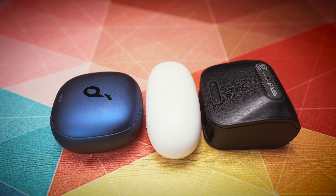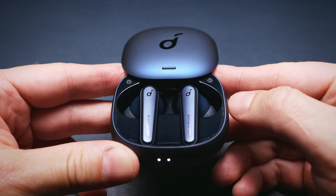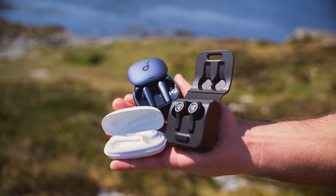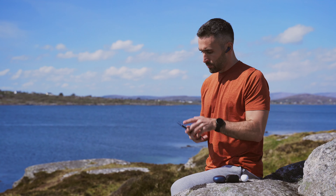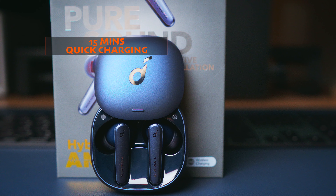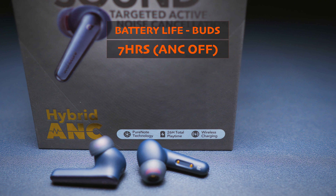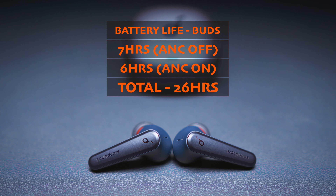The case is compact, very well built, and has a nice smooth shiny coating. The lid uses a solid magnetic sliding mechanism which opens and closes firmly. There are magnets that hold the buds securely inside the case, and I like how easy it is to take the buds out. We get Qi wireless charging support and a USB-C port, plus an insanely good 15-minute quick charging feature which gives the buds 3 hours of playtime. But the battery life of the buds themselves tops out at around 7 hours with ANC off, and about 6 hours with ANC on. The total battery life together with the case is 26 hours.